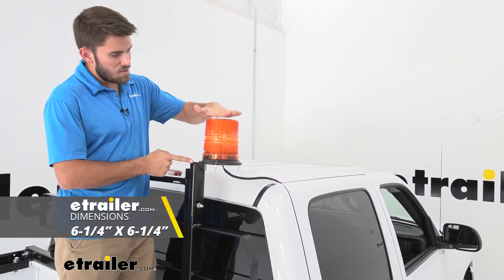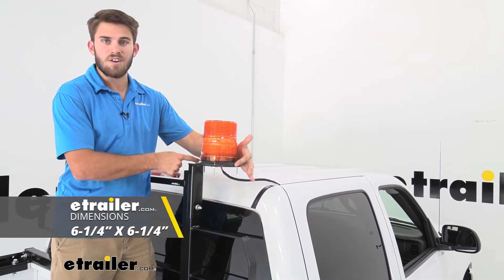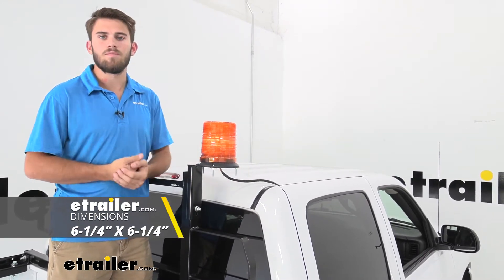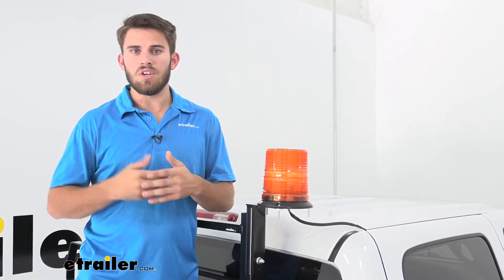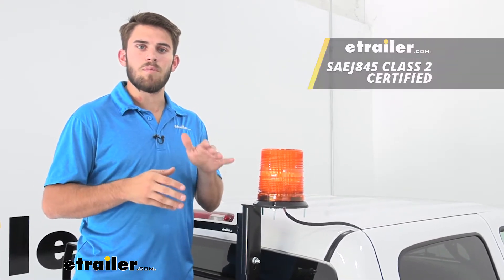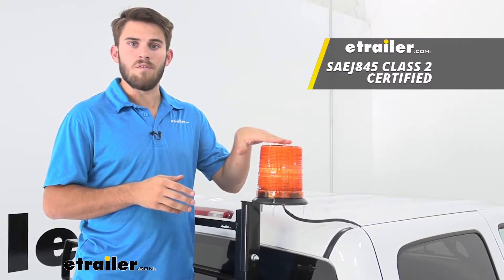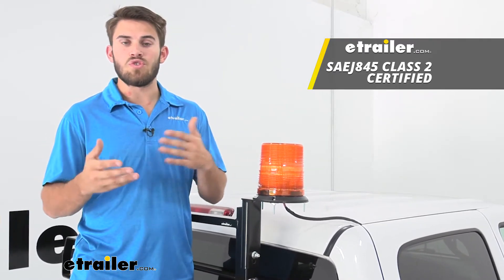We're also going to have six and a quarter inches on our height as well as six and a quarter inches on our diameter at the base. When working with customers, they often ask if this is going to be compliant with various regulations, so just to give you a heads up — it is going to be SAE J845 Class II certified, so that should let you know if it's going to serve your needs or not.